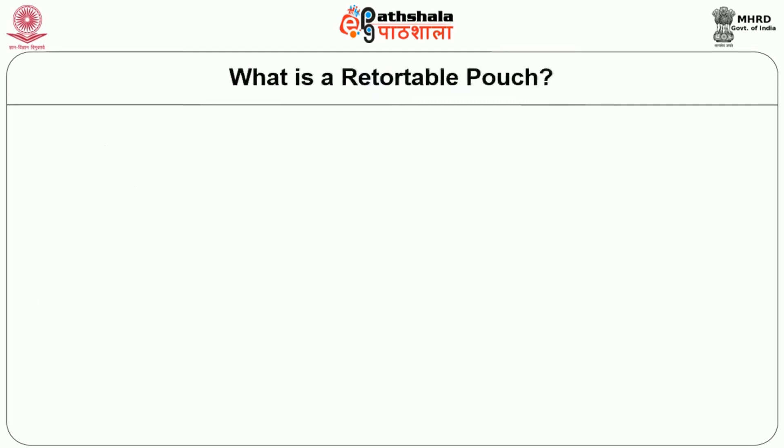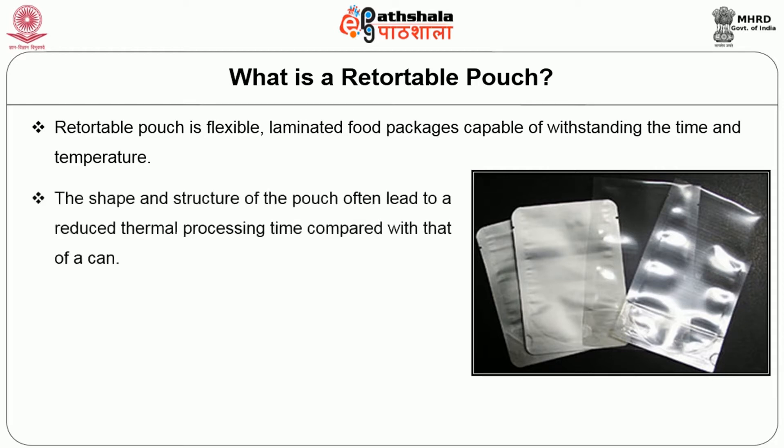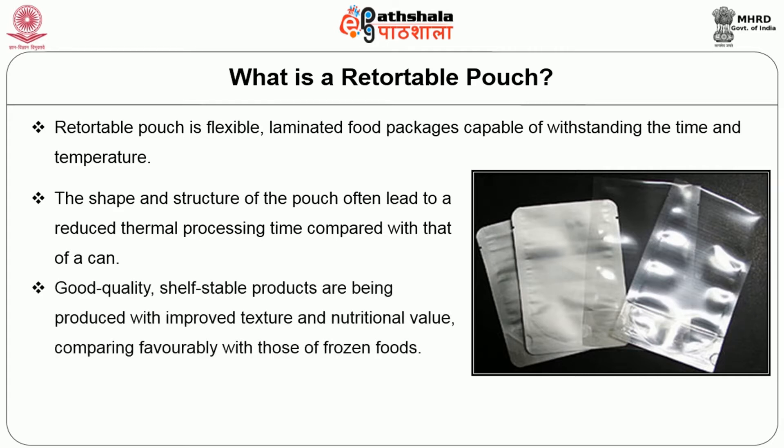What is a retortable pouch? A retortable pouch is a flexible, laminated food package capable of withstanding the time and temperature. The shape and structure of the pouch often lead to a reduced thermal processing time compared with that of a can. Good quality, shelf-stable products are being produced with improved texture and nutritional value, comparing favorably with those of frozen foods.